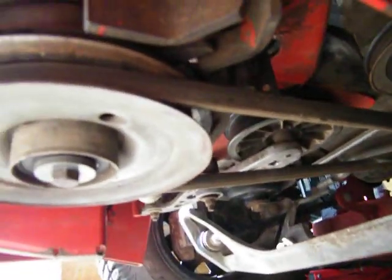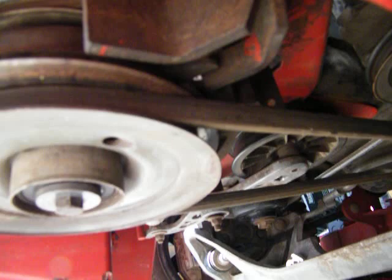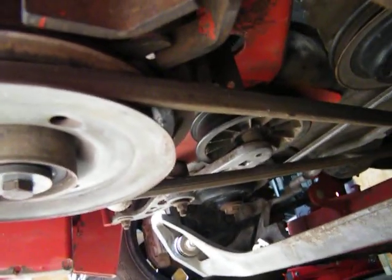It makes a hell of a noise when it's running, and I think it's the drive belt pulley tensioner right there — it just bounces back and forth. I'll have to check it and see what's going on there.